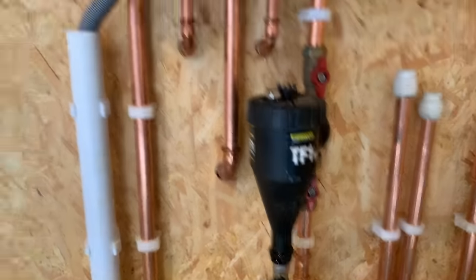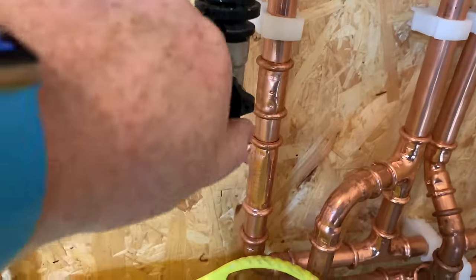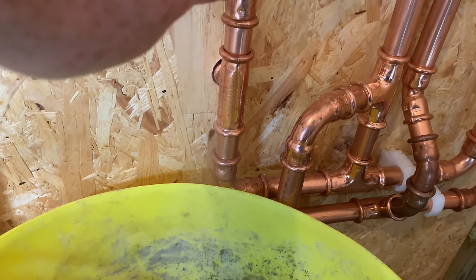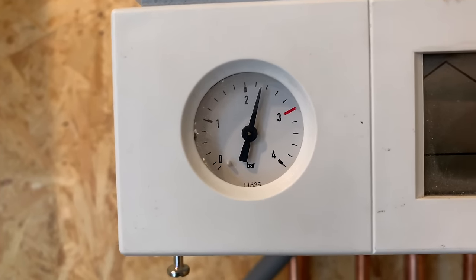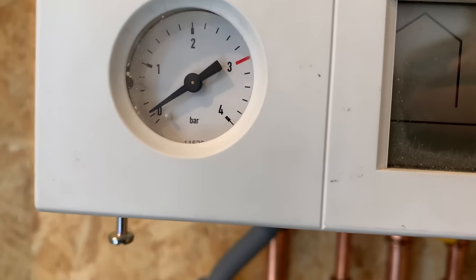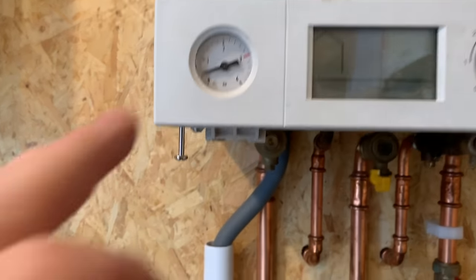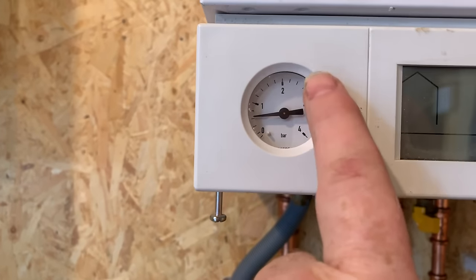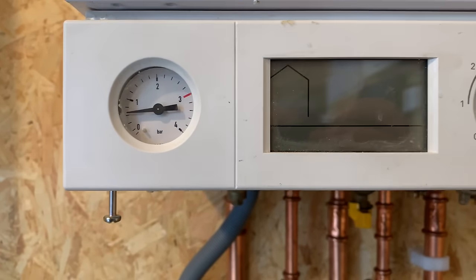You can see the pressure gauge is still up there near two and a half. If we just open this here and let some water come out, we can see the pressure gauge goes back down. If you've taken a lot of water out like that and the pressure gauge is still stuck up there, then it may be that you've got a faulty pressure gauge.